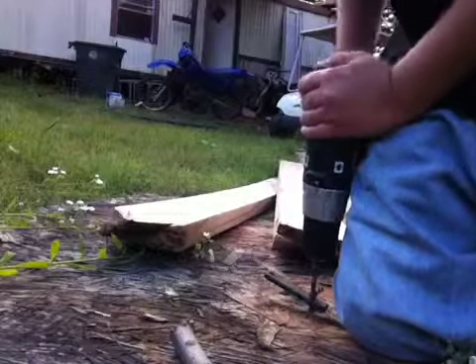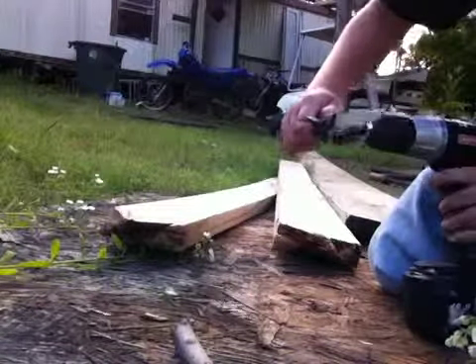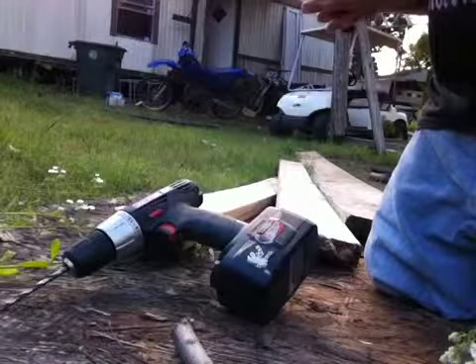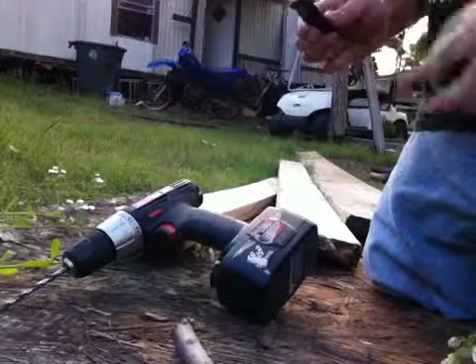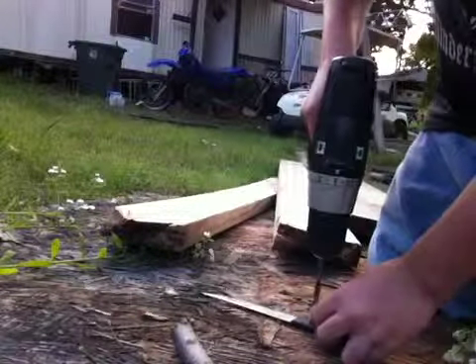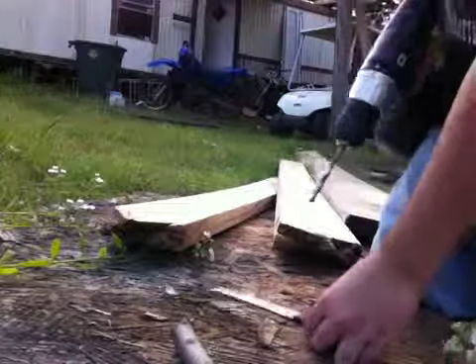Drill all the way through it and bring it out. You want to make sure it's all smooth so you can get the screw through there nicely. I'm just trying to take it through, trying to make it real smooth.